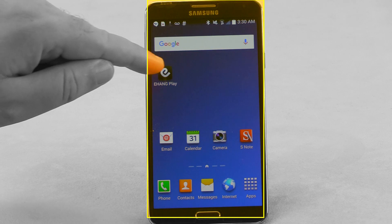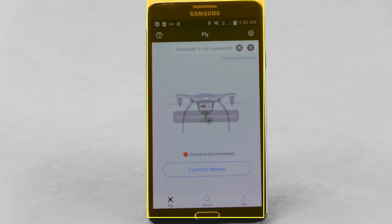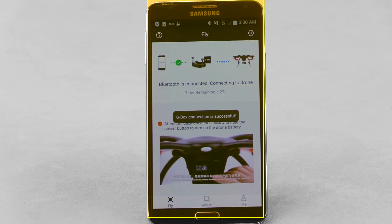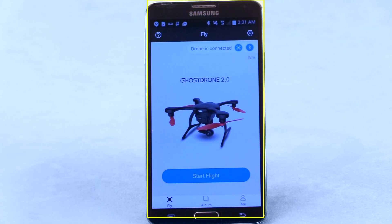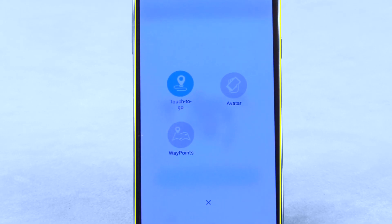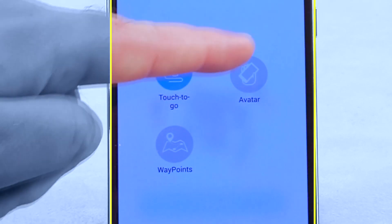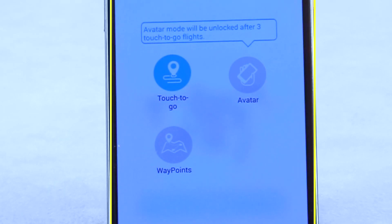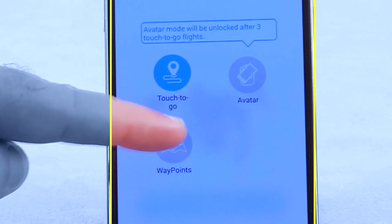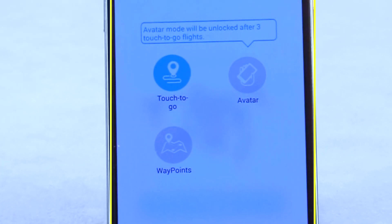Now go ahead and launch the app. You'll need to create an account, which will involve entering a confirmation code sent to you by email from Ehang. The app gives us access to three flight modes: Touch and Go, Avatar, and Waypoints. You'll notice you only get access to the more advanced flight modes once you've logged a few flights in Touch and Go. This may be frustrating for more advanced pilots, but it should help novices avoid making some painful mistakes.